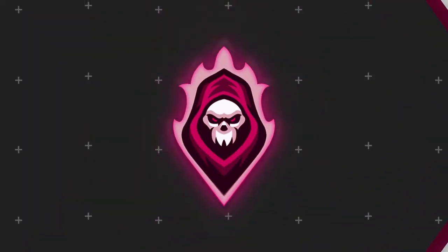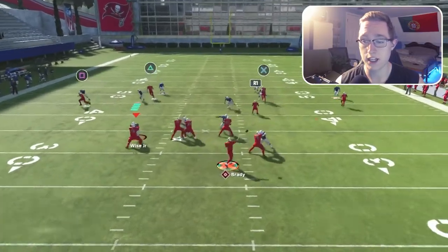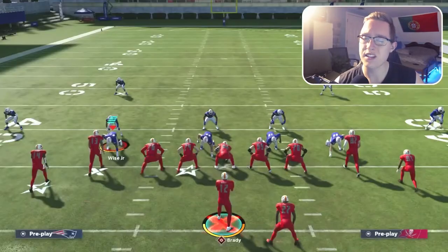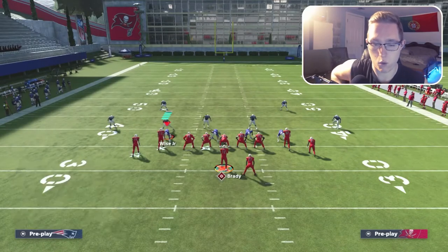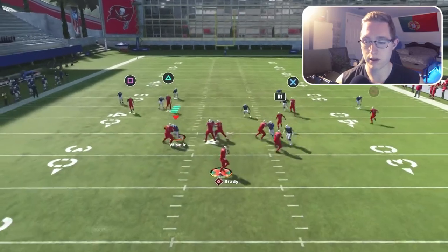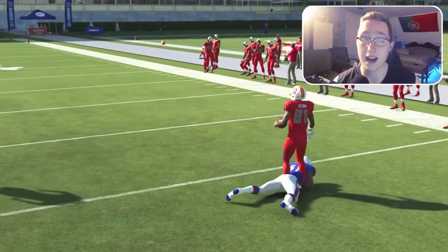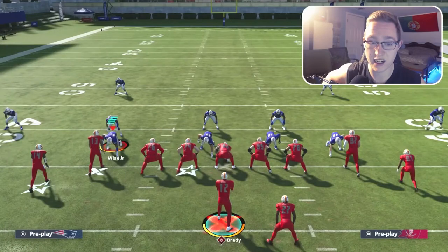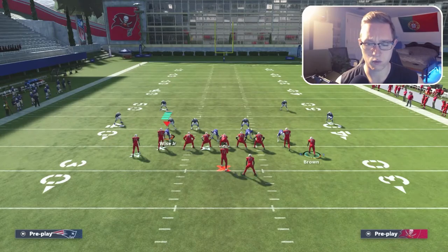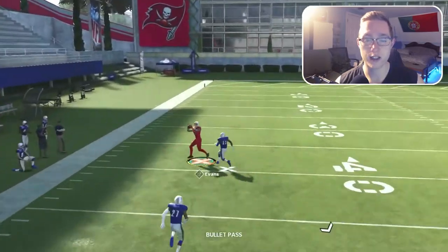Against cover four palms, you're still just looking at that curl route — check if he gets a good animation. He does, and we get an easy completion. Unfortunately Stefan Gilmore got a weird animation and dropped it, but running it again, Gilmore plays really far back so we make the catch for an easy nine to ten yards. Curl routes are really good against cover four palms. I'll also show the corner route, which I believe is also really good against cover four palms.